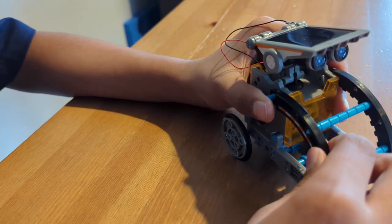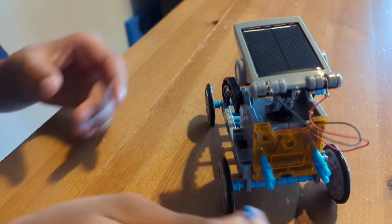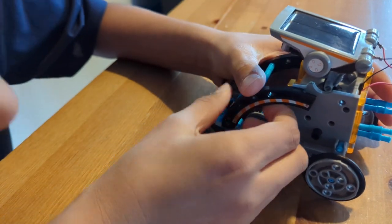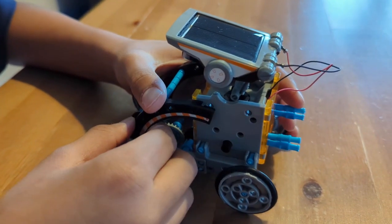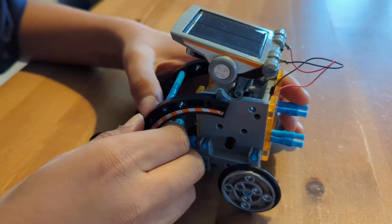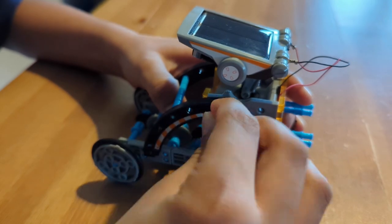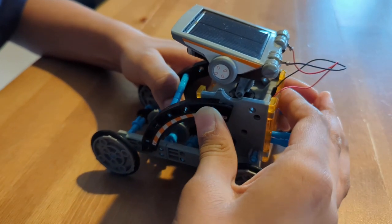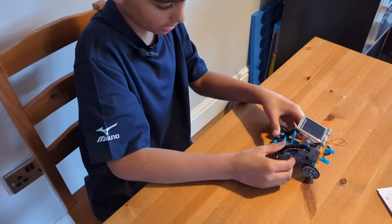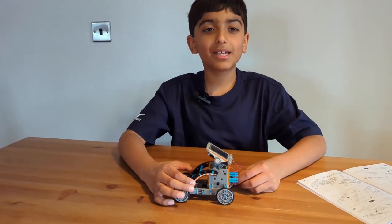Put the first pin, put the next, put the second pin around over here. Is that in? Yeah, that was in. I have to move it a bit towards over here. Now we've finished the buggybot — here's the finishing looks.